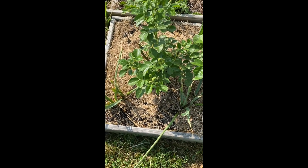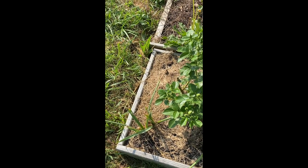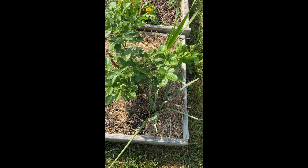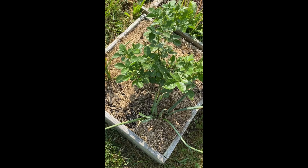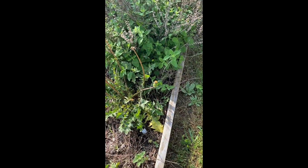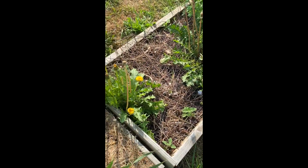All three of them are growing, all three seem to be budding out and leafing out, no sign of real disease — just a few munchings from insects, but they're growing. I'll get some spray on them in the evening — it's an organic type thing, not an insecticide — and keep the fertilizer on them, because fertilizing is one thing I haven't been doing very well.